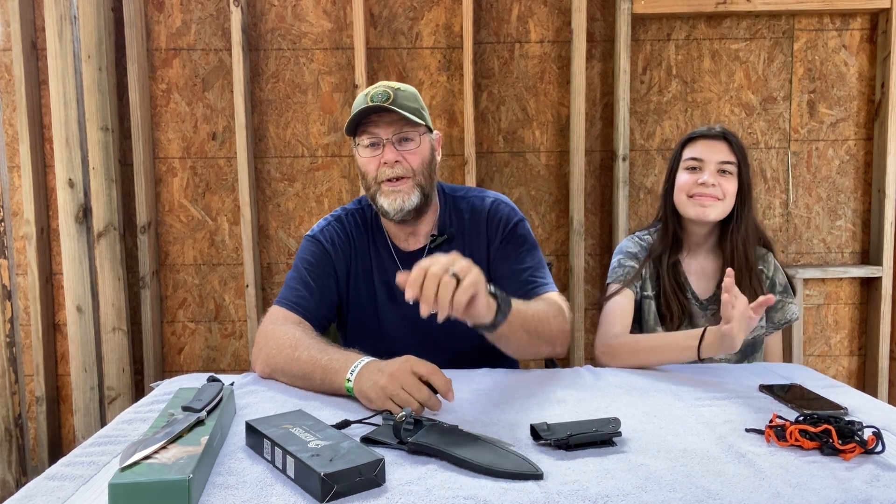Again, this is Chris and Cheyenne with CF Living Outdoors 1105. I want to wish y'all a very blessed day and a wonderful weekend. Thank y'all very much. Bye.